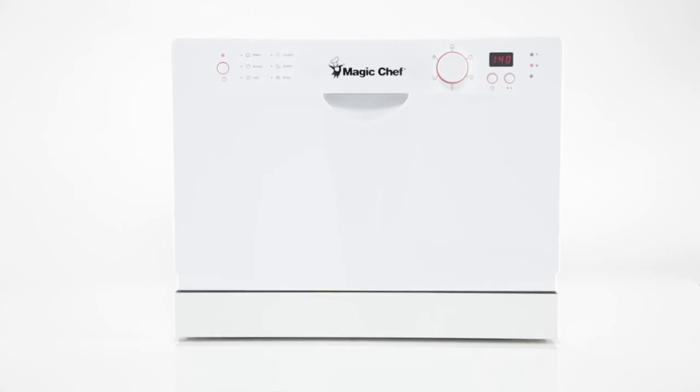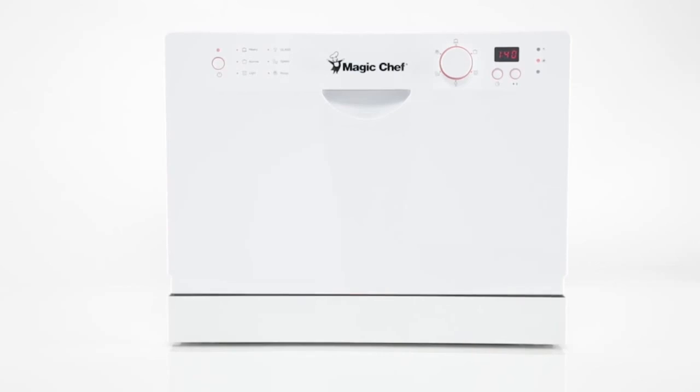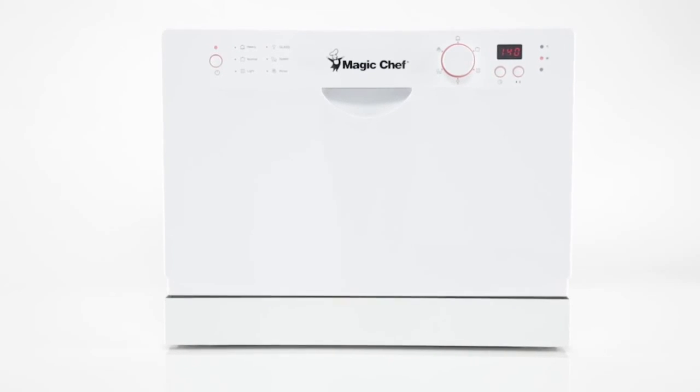So let your kitchen sparkle with hassle-free, squeaky-clean dishes by doing away with the burdens of manual dishwashing.